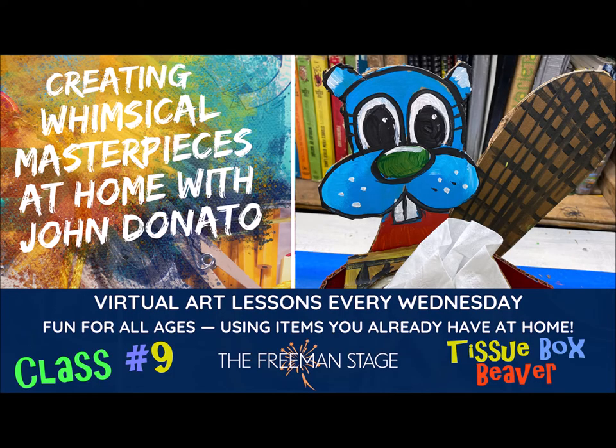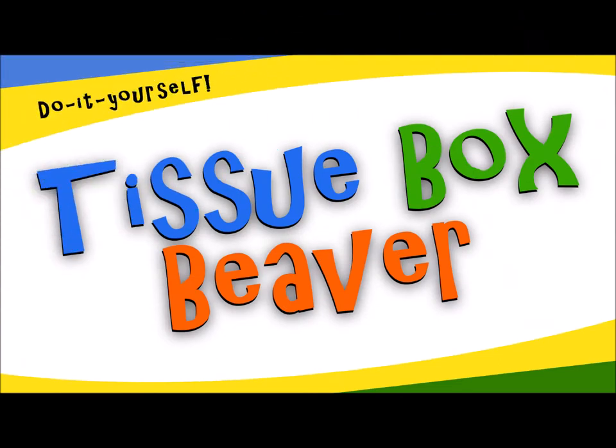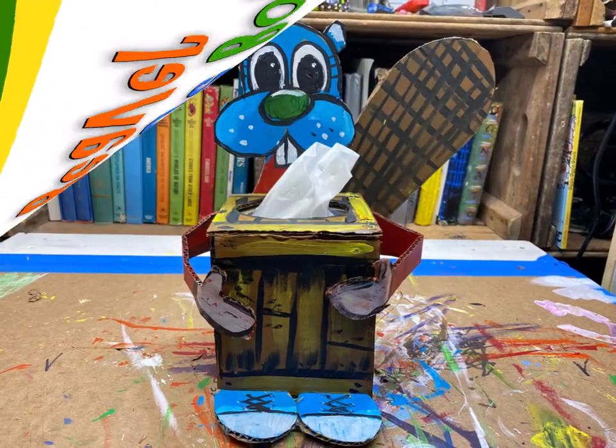Welcome to Creating Whimsical Masterpieces at Home with John Donato, brought to you by Freeman Stage. Today we are working on the tissue box beaver — a crazy little critter that's gonna carry your tissues for you.